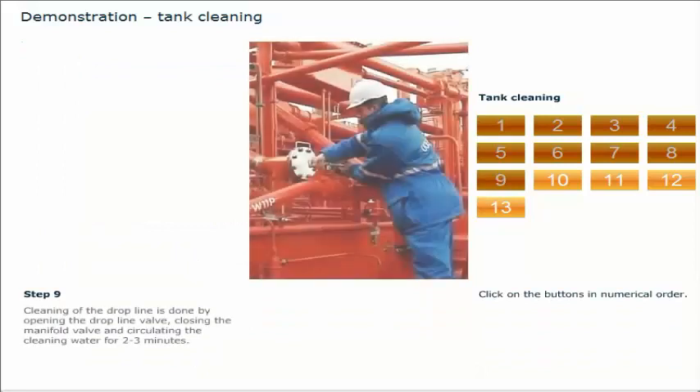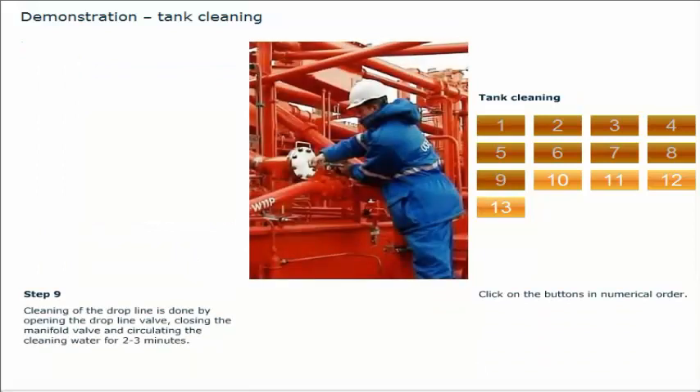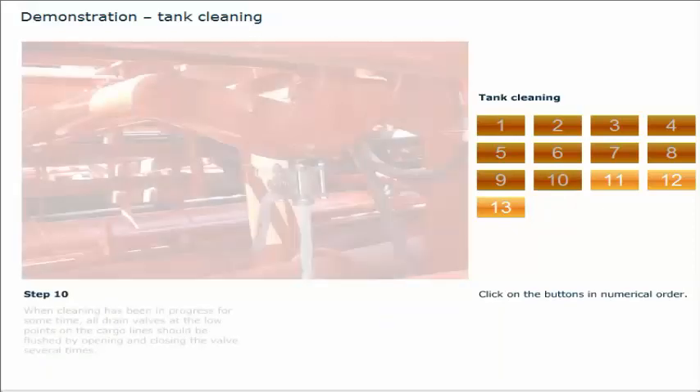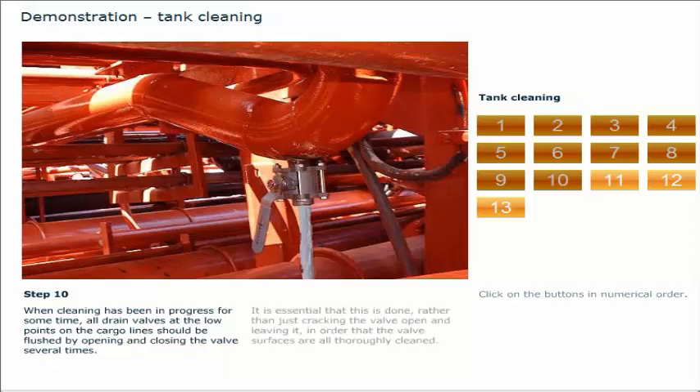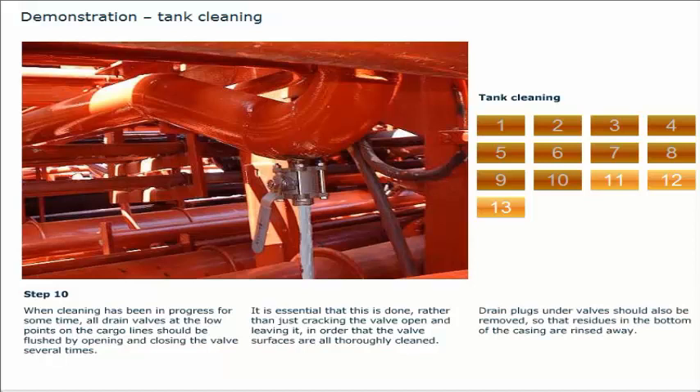Cleaning of the drop line is done by opening the drop line valve, closing the manifold valve, and circulating the cleaning water for 2 to 3 minutes. This procedure should also be repeated several times during the cleaning operation. When cleaning has been in progress for some time, all drain valves at the low points on the cargo lines should be flushed by opening and closing the valve several times. It is essential that this is done, rather than just cracking the valve open, so that the valve surfaces are all thoroughly cleaned. Drain plugs under valves should also be removed so that residues in the bottom of the casing are rinsed away.